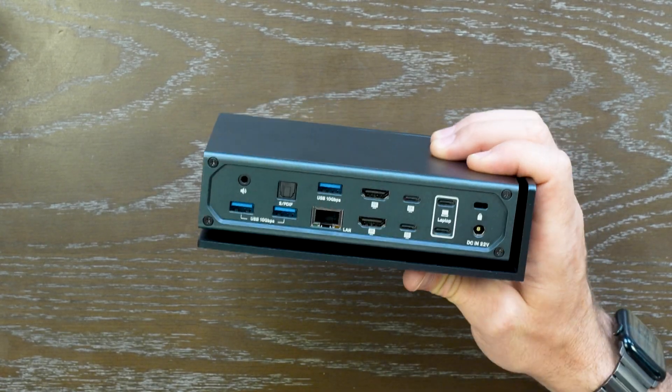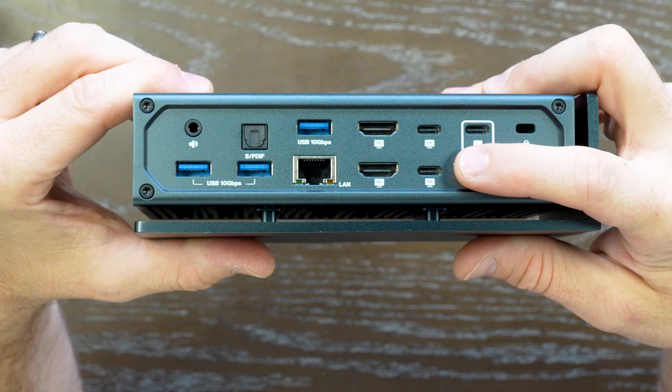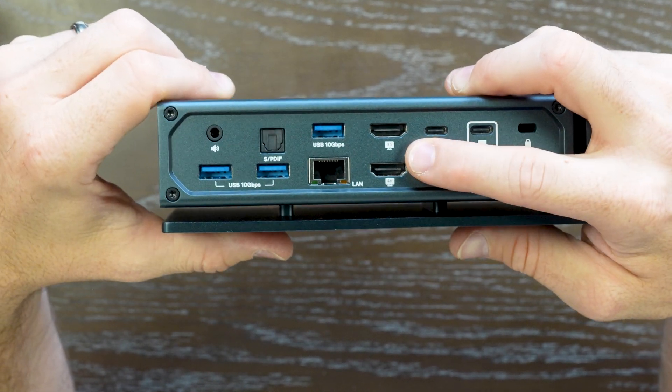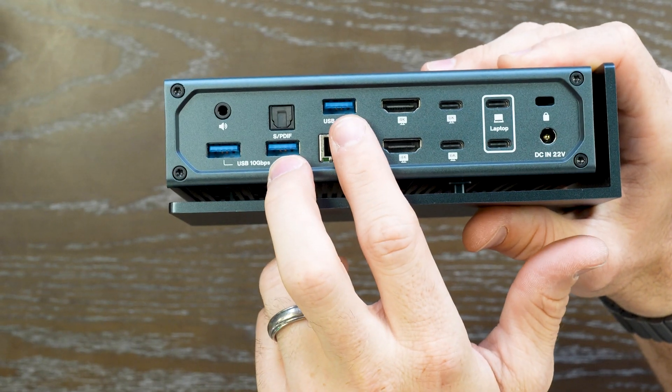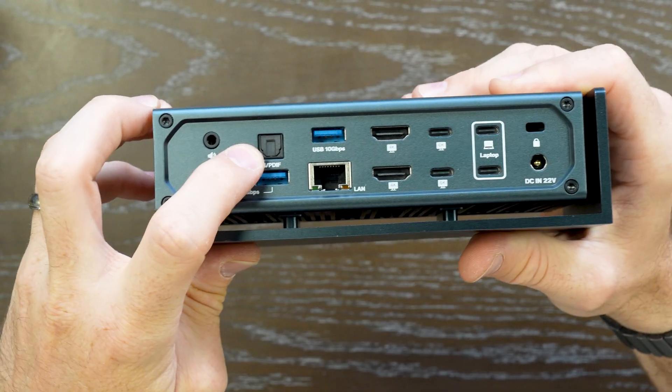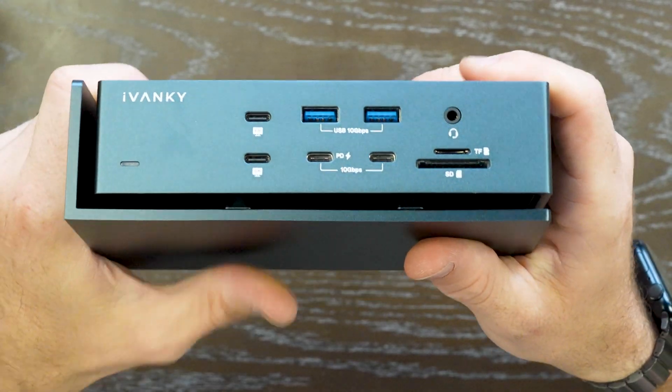Peel off the sticker to gain access to the rest of the IO. You've got USB-C cables for 6K 60Hz, your dual HDMI, 2.5 gigabit internet, USB 3.2 up to 10 gigabit, and your audio line and 3.5mm jack.